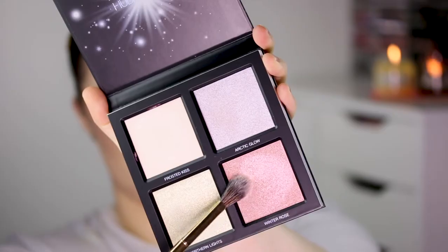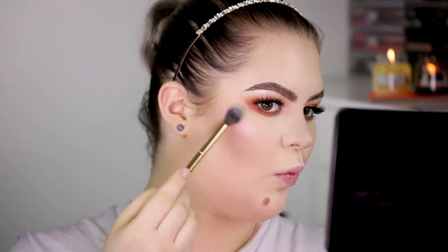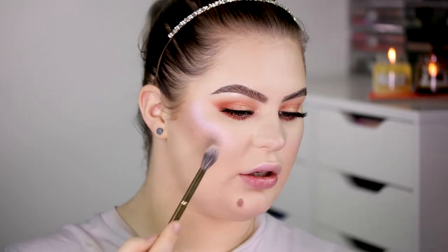Today I do have a lot of powder on my face so I actually don't want to apply Frosted Kiss over top. I'm just going to apply it a little bit to my cupid's bow and see what the effect is there. The shade by itself is pretty but it's not really blinding. And then for the rest of my face I want to do Winter Rose — that is really, really pretty.